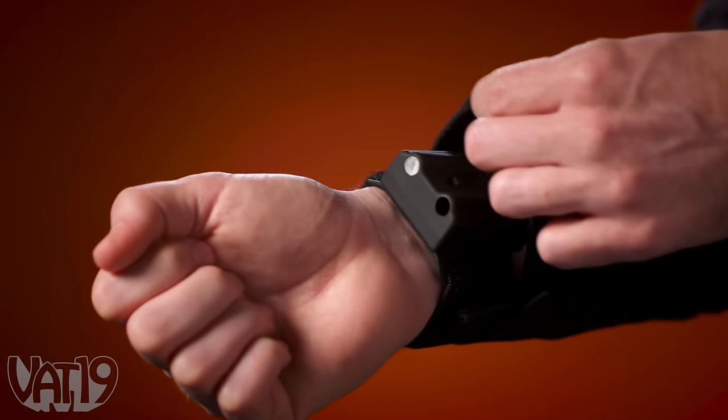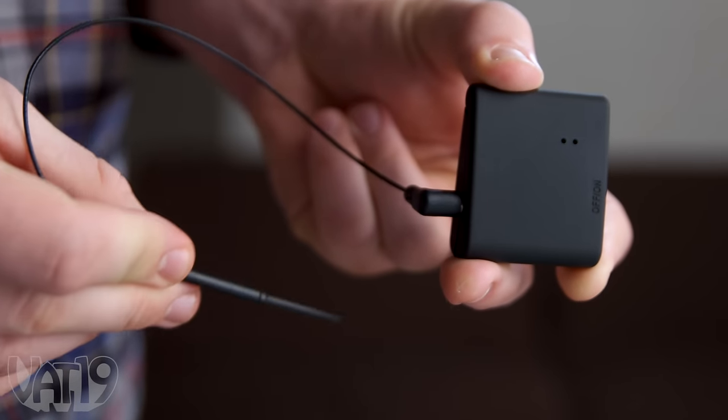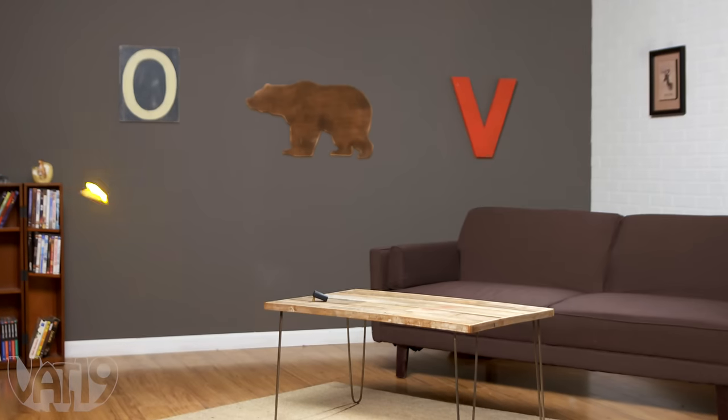Hide Pyro Mini under your sleeve to complete the illusion of fire control. Or remove the shooter from the wristband and use the antenna and remote trigger to fire from up to 30 feet away. Fire both barrels at once for an effect that will surely amaze.